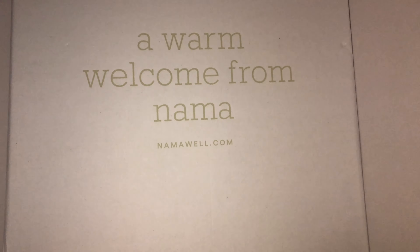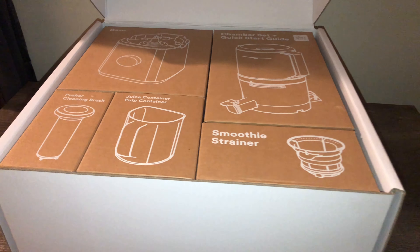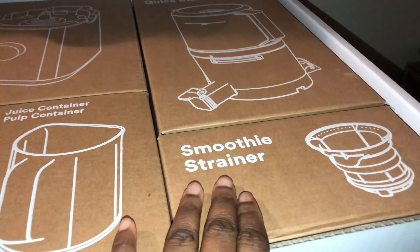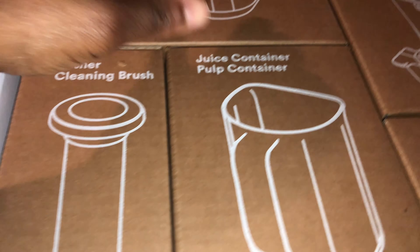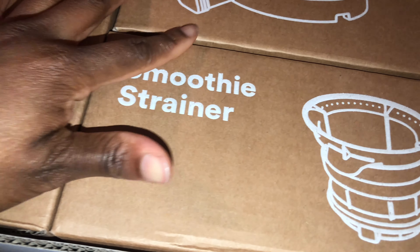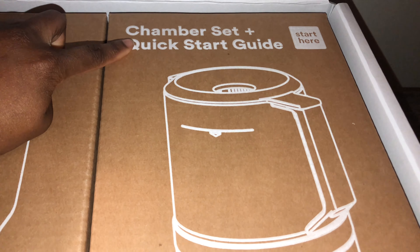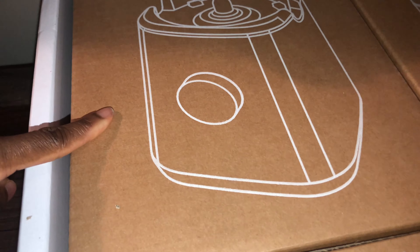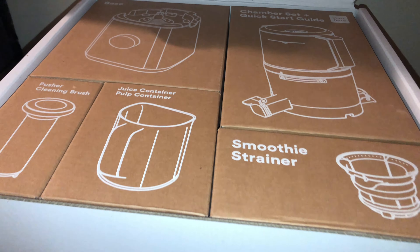A warm welcome from Nama — namawell.com. Look at that! I like how all the different parts are in their own individual boxes, this is really cool. So we have the pusher, cleaning brush, the juice container, pulp container — nice. We have the smoothie strainer, the chamber set plus quick start guide, and we also have the base. I did order a white Nama.